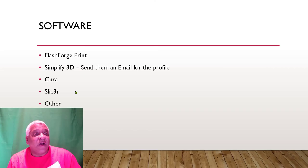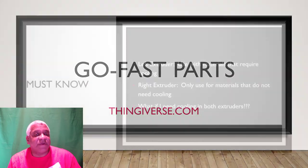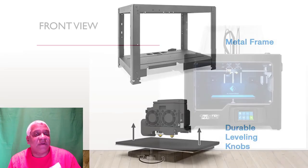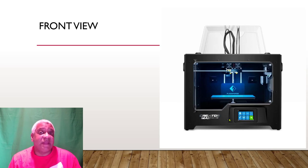One last thing: this printer is not the same as the Creator Pro. It looks the same, but the firmware is newer, so you can't just use a Creator Pro profile in your software and expect it to work — the nozzle will go way up like 4 millimeters above the bed and do weird things. Contact the company and get the correct profile for whatever software you're using. Alright, thank you folks, take care.